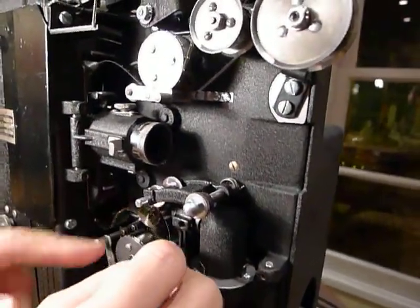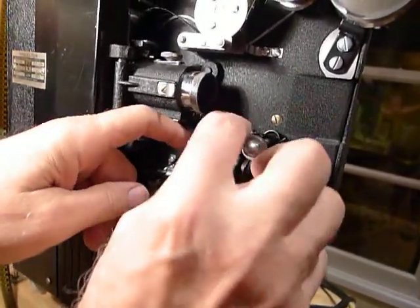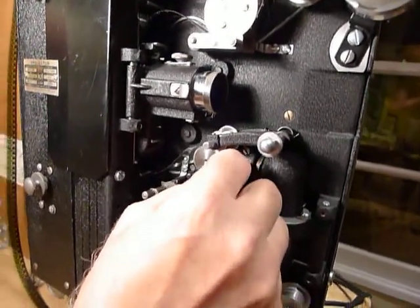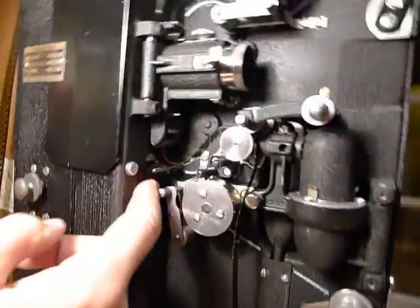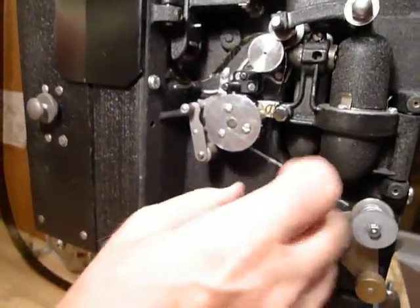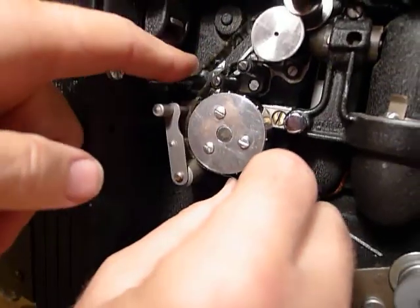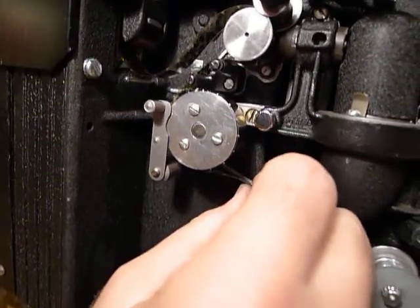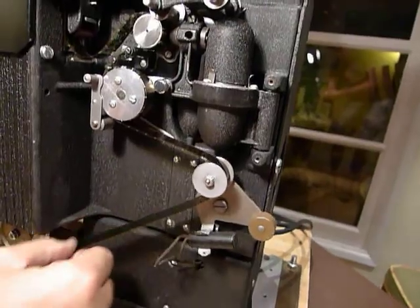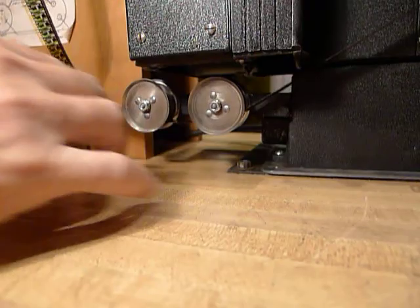Now to the lower section. You're going to lift this arm up a little bit. The film's going to go over the sound drum, and you've got a lower loop. Again, make sure it's in front of this pin. Then it goes across the top of these two rollers and in there. Then it comes across the front, down below, and it's going to go between these rollers.